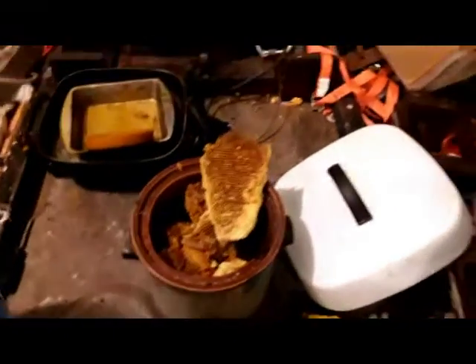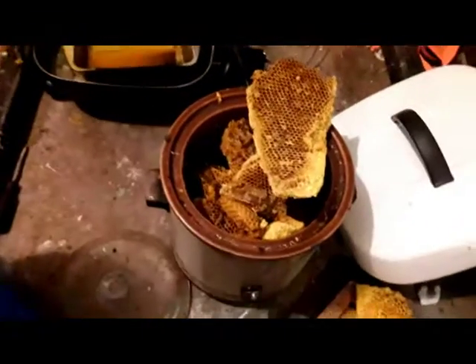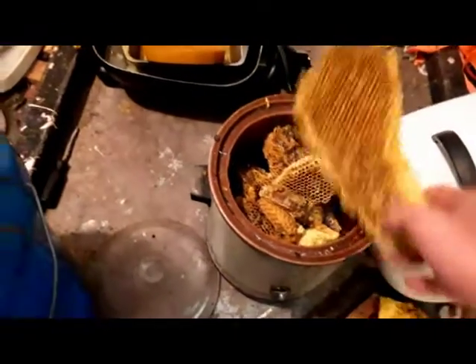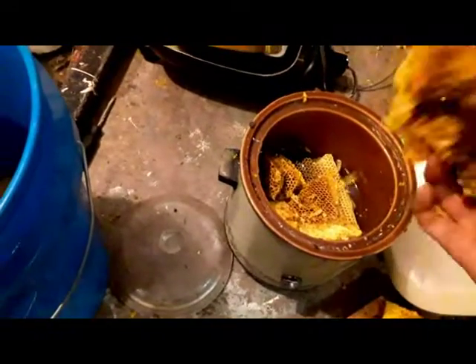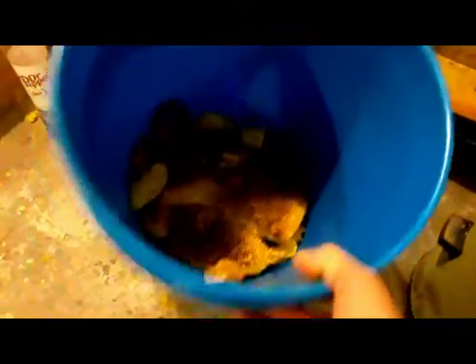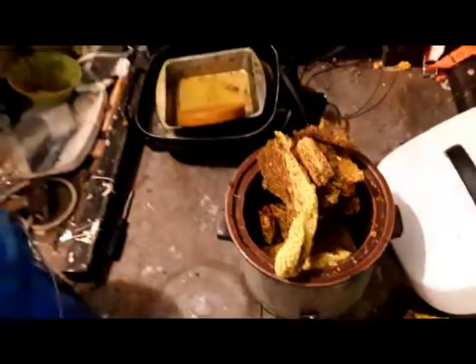Hey folks, DC here from DC's Gadgets. I'm going to talk about rendering wax today. It's the 27th of October 2019. I've got a crock pot here with about three inches of water in it, and I've got wax that came out of a cutout. There's a bunch of wax in this bucket, and I've got a frame here too. I do rendering wax three different ways.